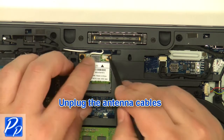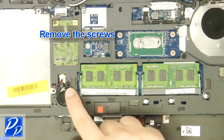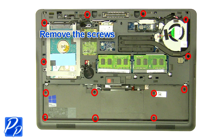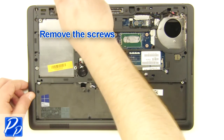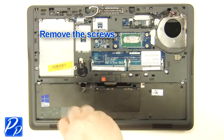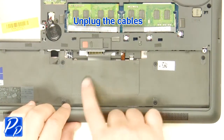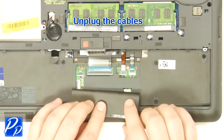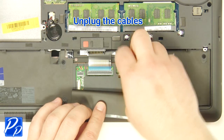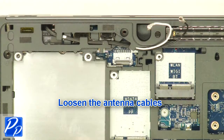Unplug the antenna cables. Remove the screws. Unplug the cables. Loosen the antenna cables.